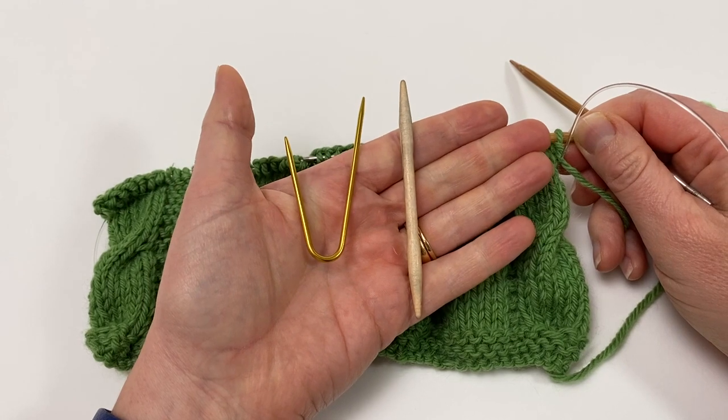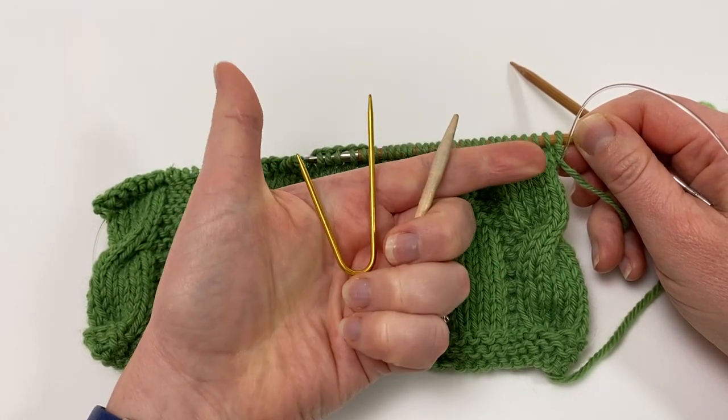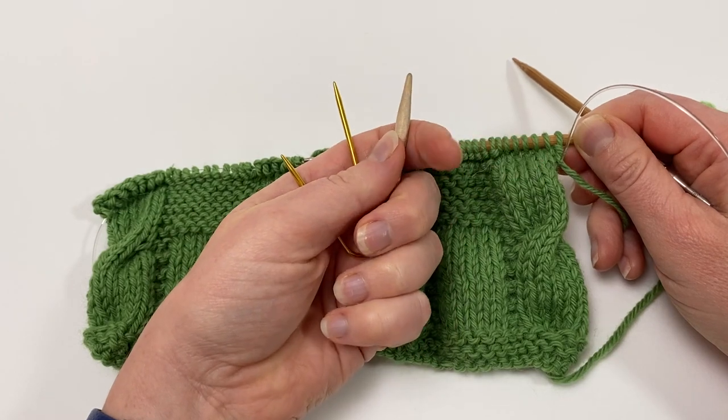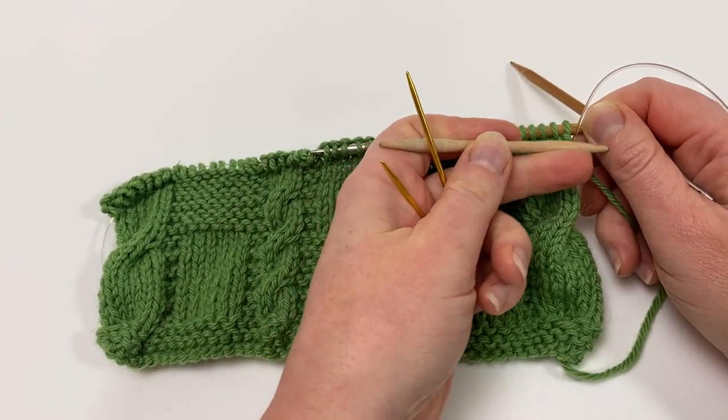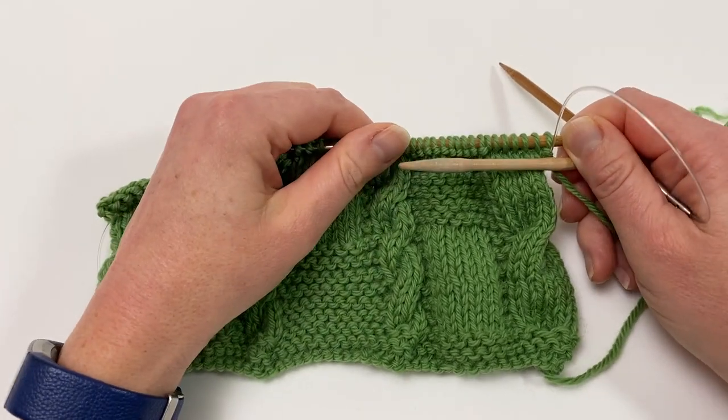Here are a couple of examples of cable needles. You can get straight ones and bent ones and some that are somewhere in between the two. I'm going to demonstrate using this straight cable needle, but it's worked in exactly the same way with the bent one.